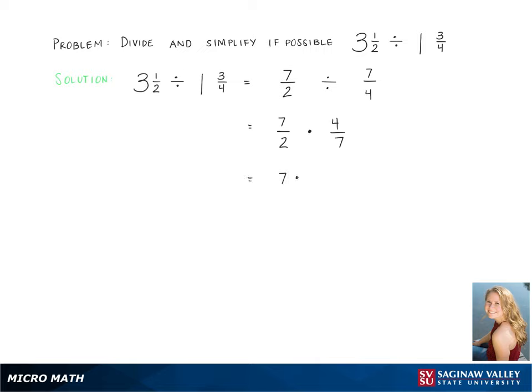Now we need to simplify, and 4 breaks down into 2 times 2. We do this so we can cancel the 7s and the 2s, and leave us with our final answer of 2.